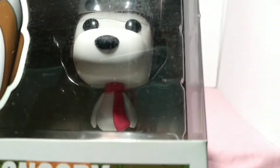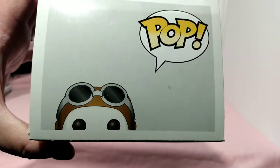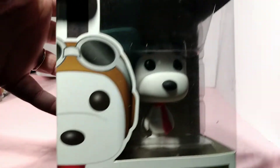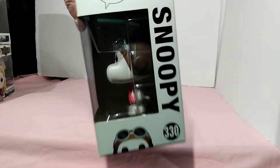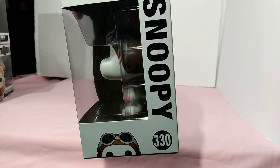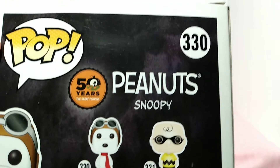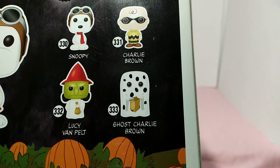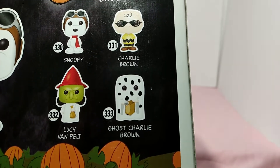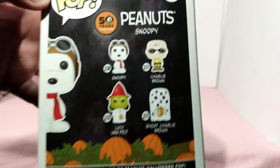Here's Snoopy dressed up as the Flying Ace. Here's the top of the box, here's the side of the artwork, and this is Snoopy — you can see the pumpkins from It's the Great Pumpkin, Charlie Brown. Here's Snoopy number 330. Here is the back of the box — this is the 50th anniversary edition, so we have Charlie Brown, Snoopy, Lucy Van Pelt, and Ghost Charlie Brown, where he got a bag of rocks.